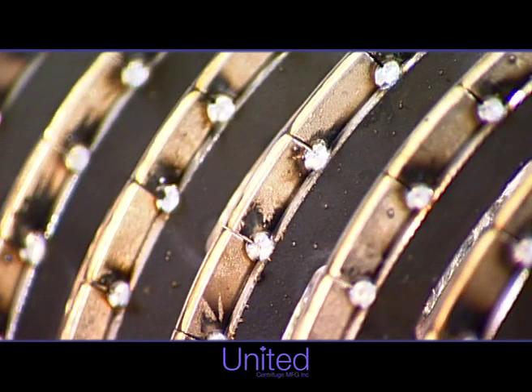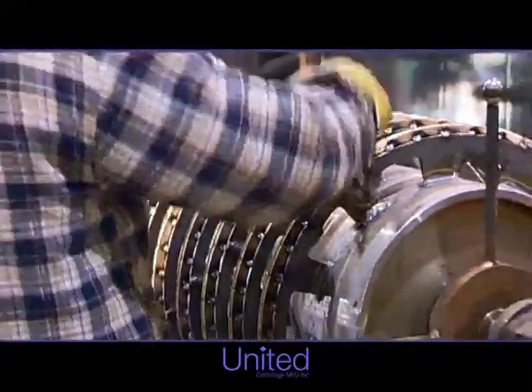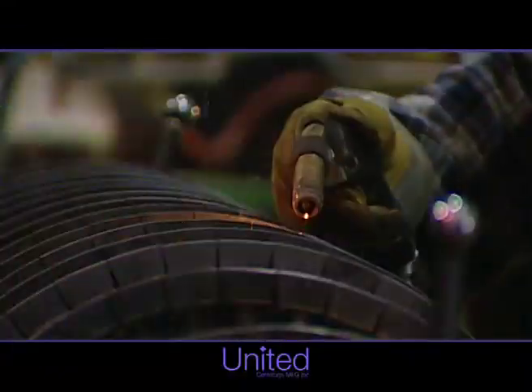United's tiles use a sintered submicron tungsten carbide material. These tiles have been installed on various types of machines and have performed successfully in many different applications. Conveyor contact surfaces fitted with United's tungsten carbide tiles are up to 50 times more resistant to wear than surfaces treated with other materials.